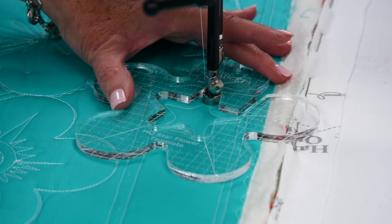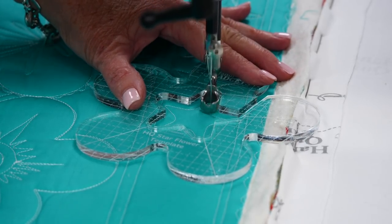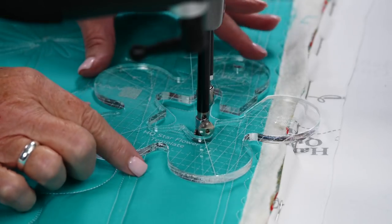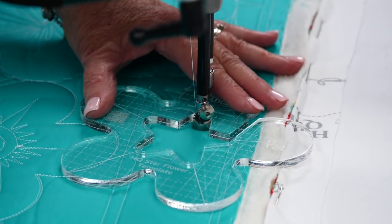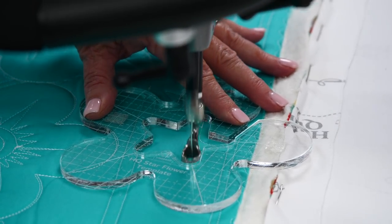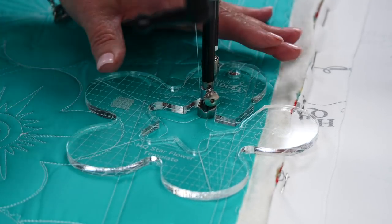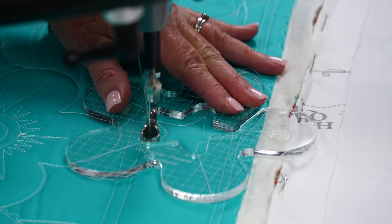There's my first star. If you want to do a row of stars, I like to repeat first the top half and then the bottom half. Once I've done the top, I just slide this over so that the other point of the star is in and I can do another one. I can do a whole border of stars, then just go around the bottom and continue on.